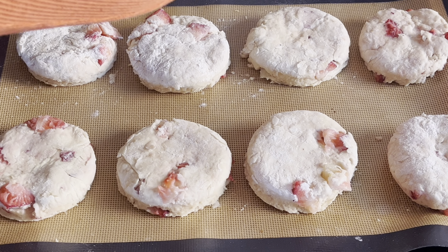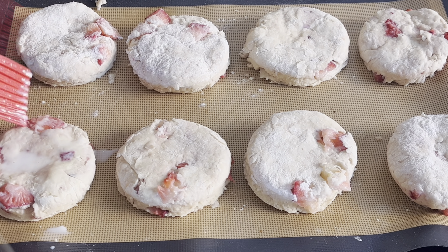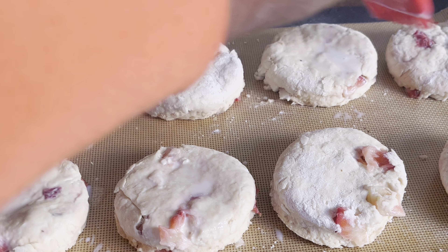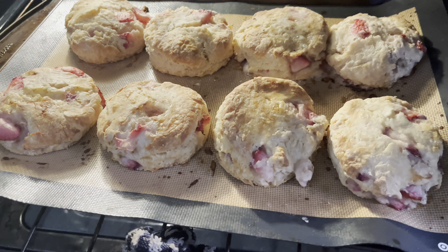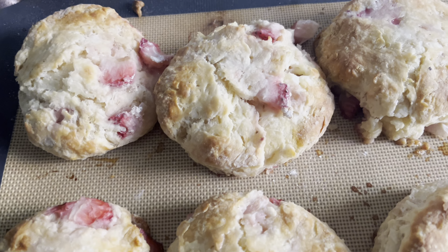Then you want to brush them with a little bit of milk. Pop it in the oven for 14 minutes and then you have your biscuits, you guys. Look at them — nice and golden brown.